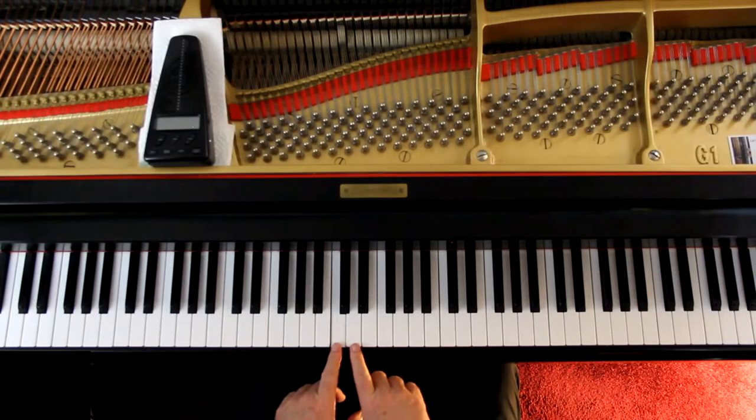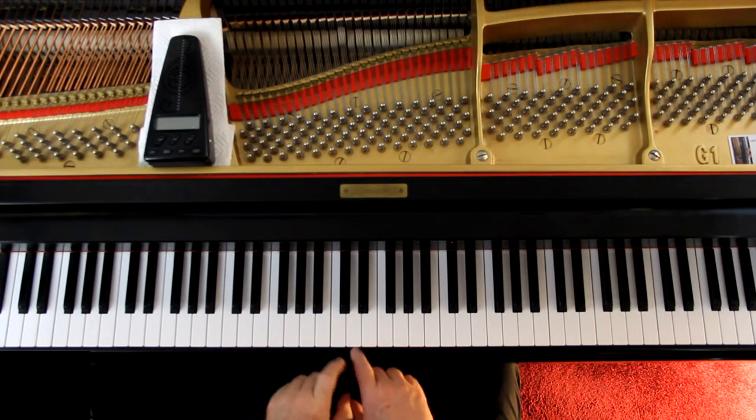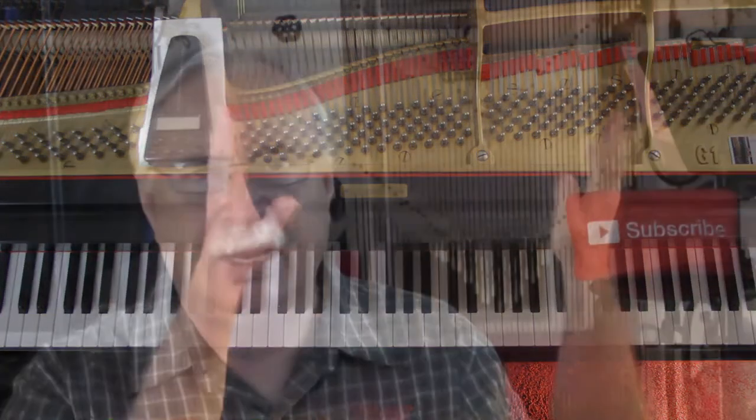A lot of people, on trills, will start the trill on the bottom note, because that's the note shown in the music. Other people will always start the trill on the upper note, or almost always. I was taught in college to always start the trill on the upper note — almost always, I should say, there are exceptions. Almost always start the trill on the upper note, and that's the way I do my trills.